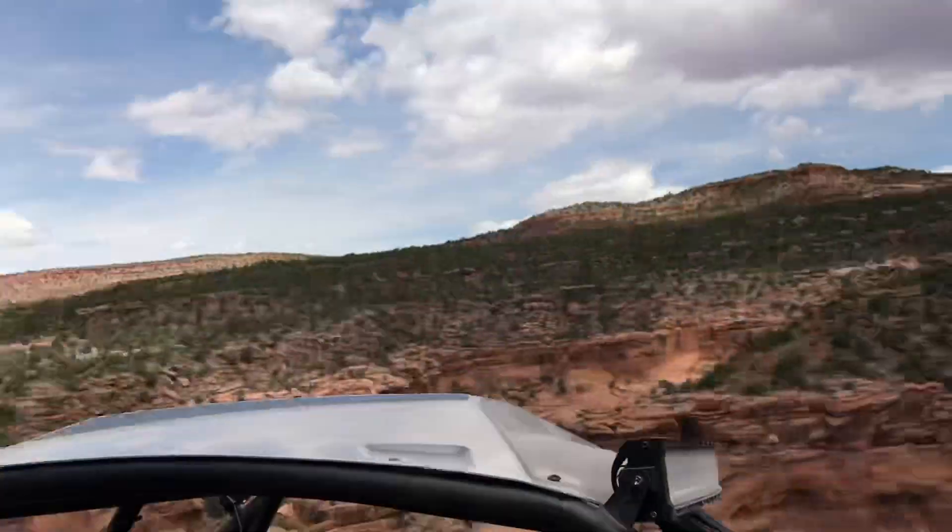Today is a trail that was more between high range and low range — I was never in the right setting. We were running about 18 miles an hour and I like to be in high range around 20, so everything was kind of iffy on that.